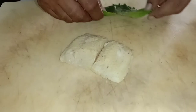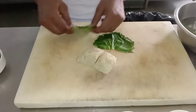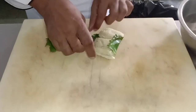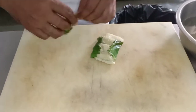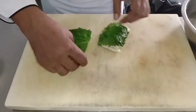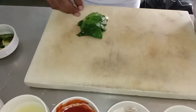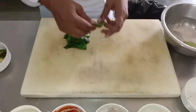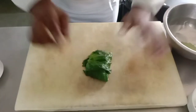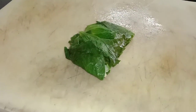Now we can cover it. If you have vine leaves it's very good; if you don't have vine leaves we can use green leaves — they not only add color but also enhance the taste and flavor. On another hand, we can sauté the vegetables.